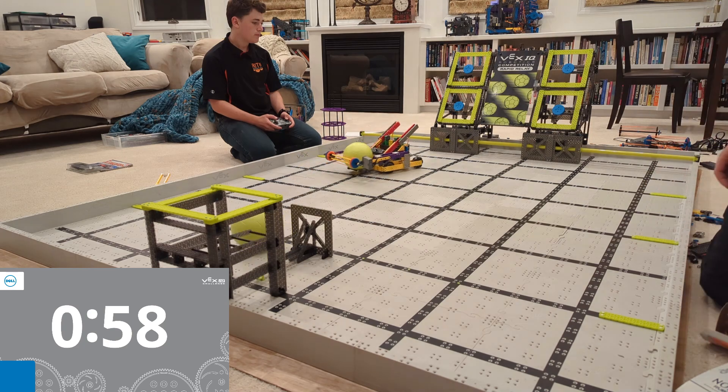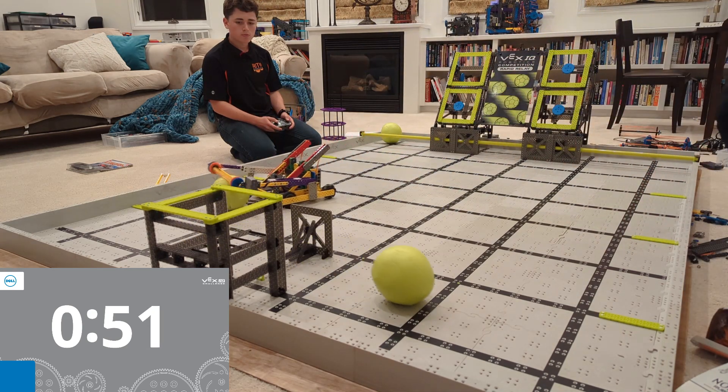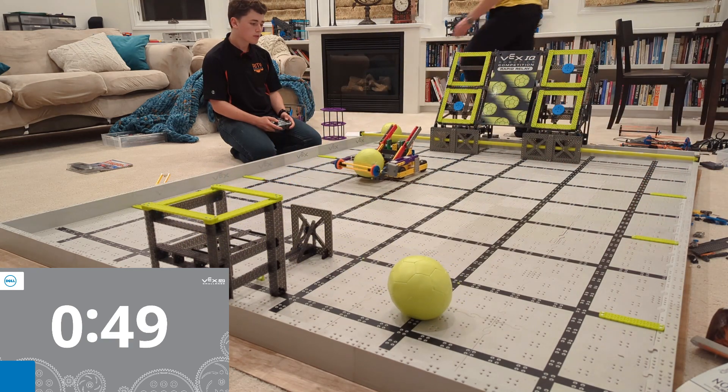This robot is almost entirely built from step-by-step instructions that Vex publishes. It's got a few minor modifications, and it can score 100 points in a match. If you're interested in building it, there's a link underneath this video — go ahead and click it.